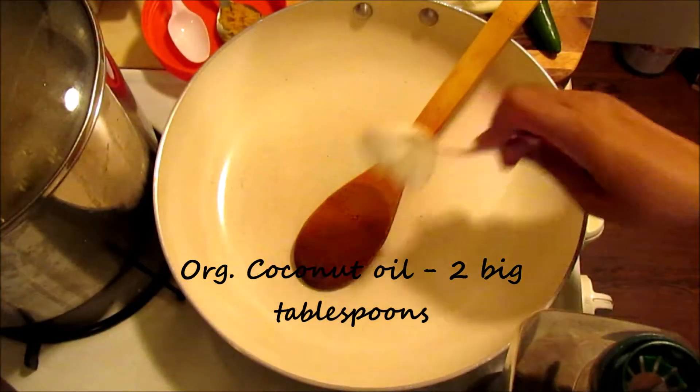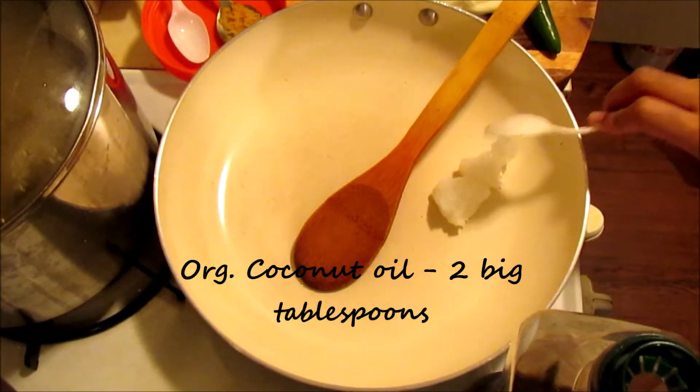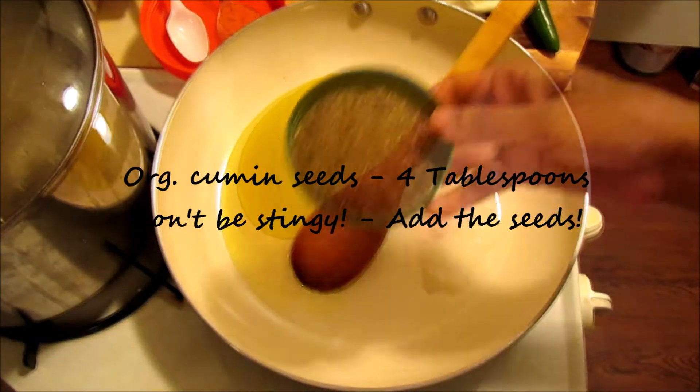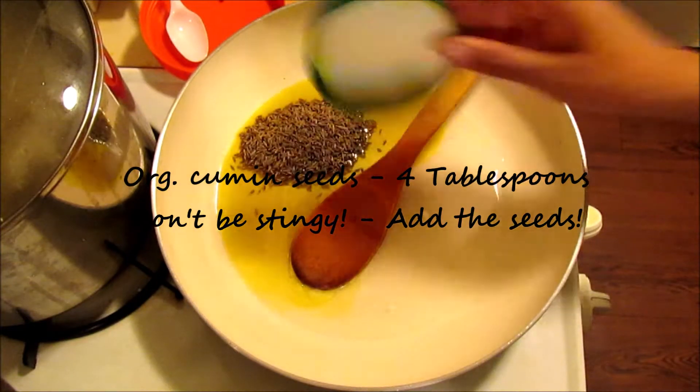Simple. So here I'm adding 2 tablespoons of coconut oil and 4 tablespoons of mustard oil. Healthy fats are essential. And this is cumin seeds — 4 tablespoons.